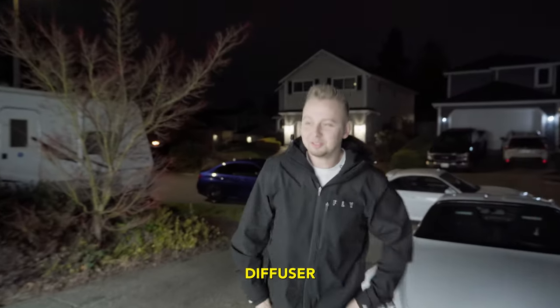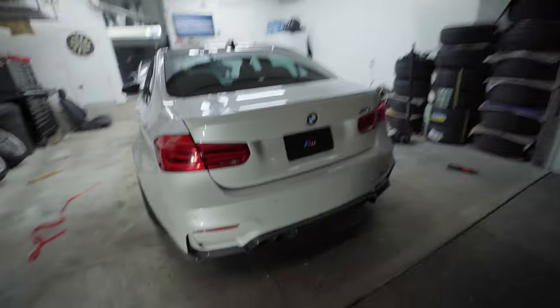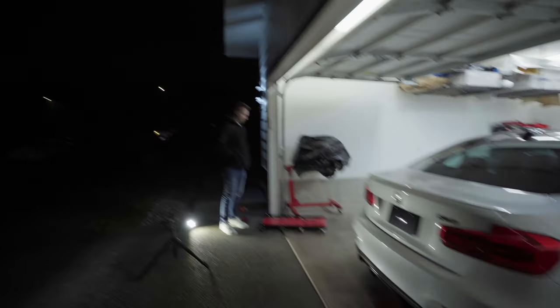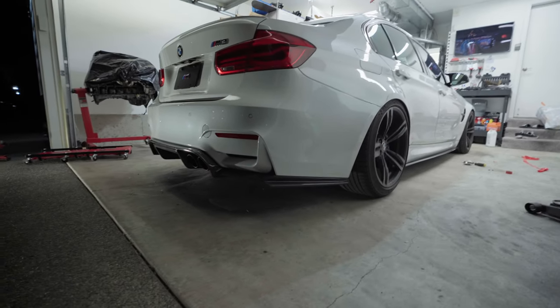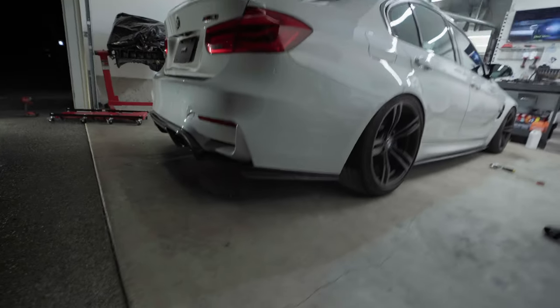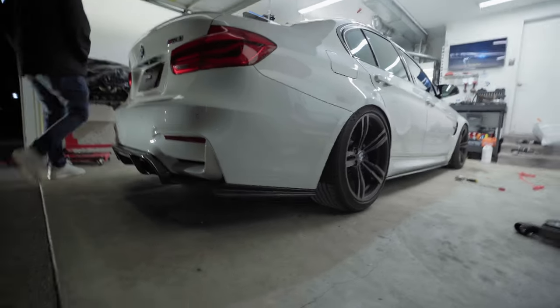Good looking diffuser, huh? I actually like that a lot. Finally got everything on — just finished the skirts, got the diffuser on. I thought the diffuser used the OEM hardware, like bolts up to OEM hardware. Nah dude, I just ended up using a bunch of self-tappers. I don't know how I feel about that — like the diffuser has a lot of drag, right? It's not going to fly off? I'm a little sketched about the self-tappers. I thought it was going to use OEM hardware, but I guess we'll see.